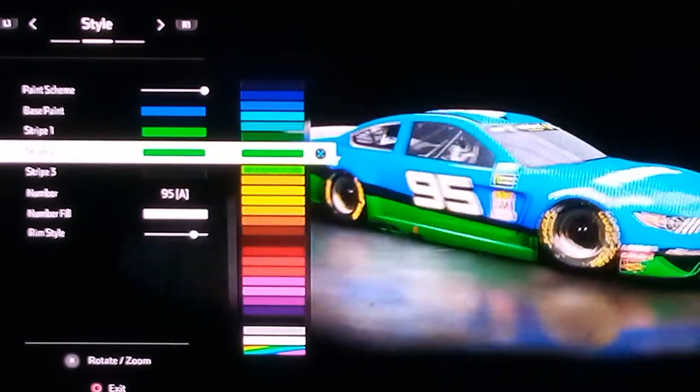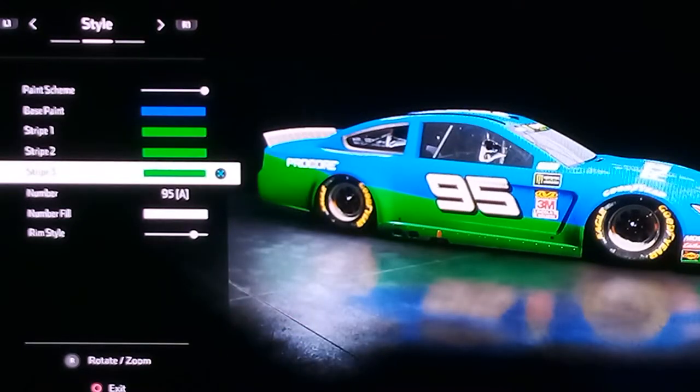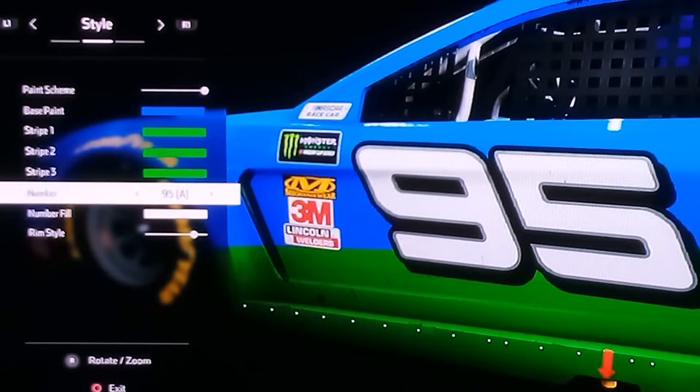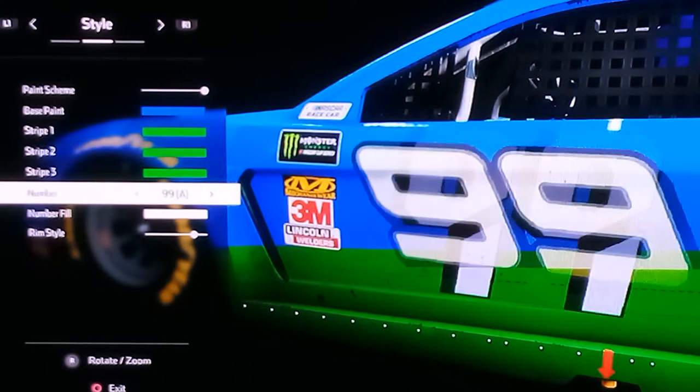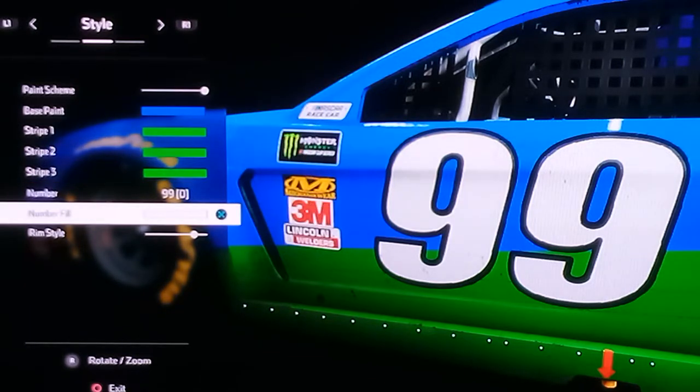There we go. And there we go. Alright, for the number, get to 99, no fill, do white.